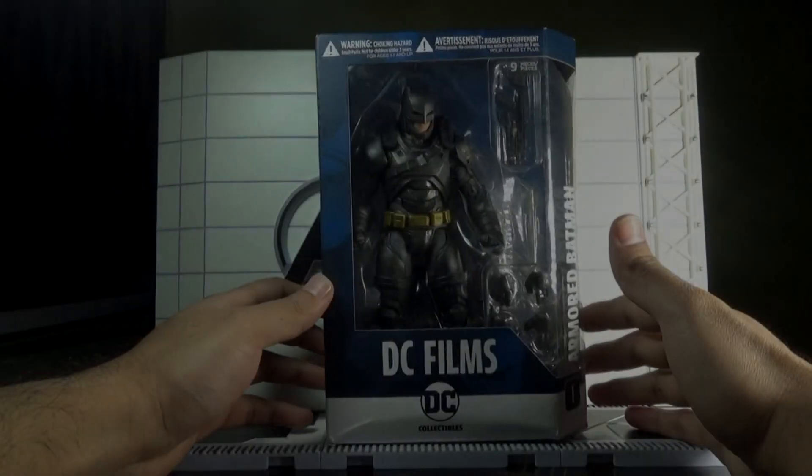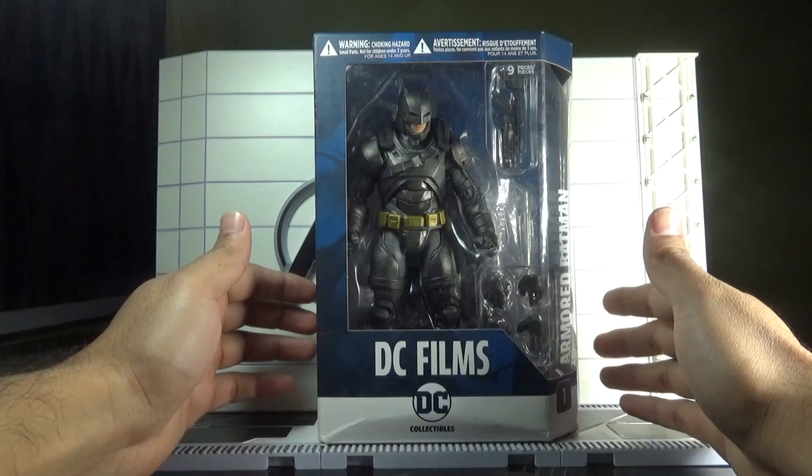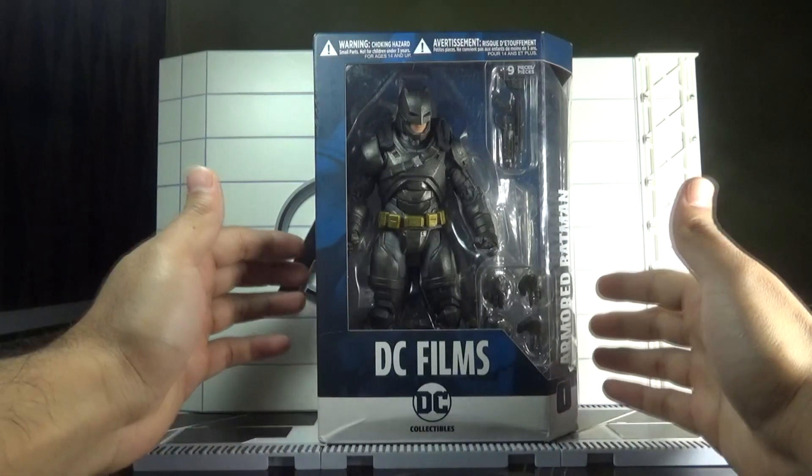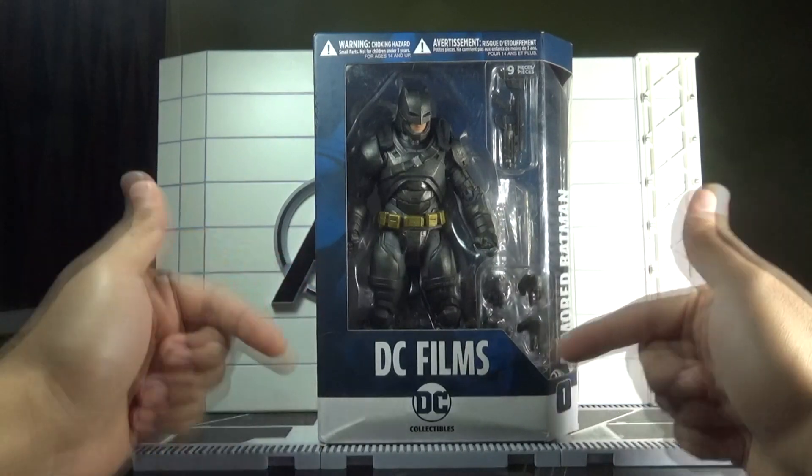Hey there, action figure collectors, pop culture lovers, and comic fans. You're watching Ghazali's Toy Talks. This is Ghazali, and today I'll be reviewing DC Films Armored Batman from the Batman vs Superman: Dawn of Justice movie by DC Collectibles.